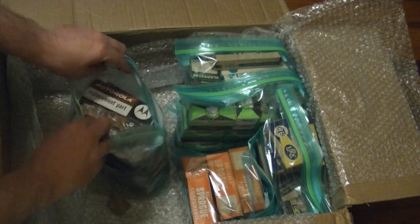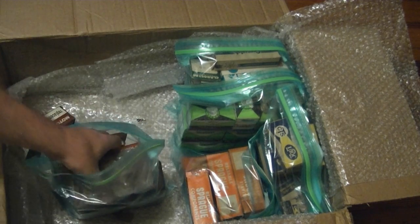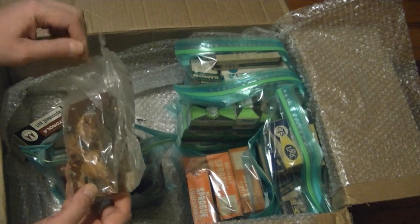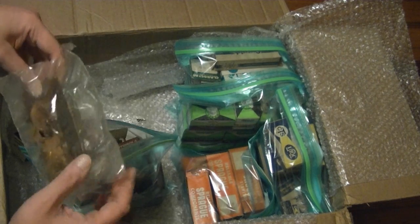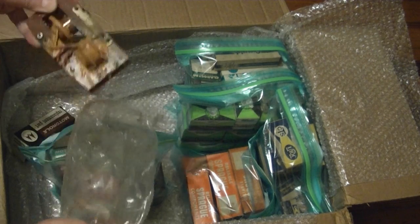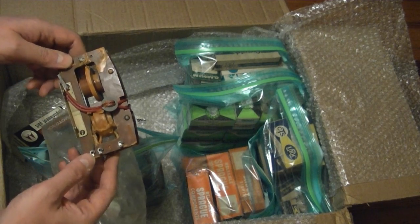And this bag is all Motorola replacement parts. Right on top is a flyback transformer — looks rather familiar. I think I've restored one or two sets that used this, or something that looked a lot like it. Under-chassis-mount flyback — that would be the Motorola 12K2.